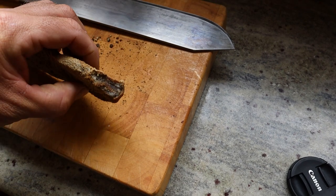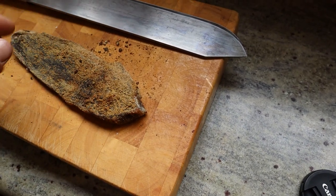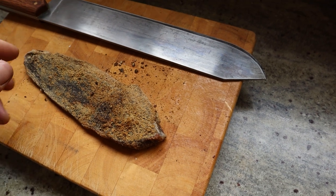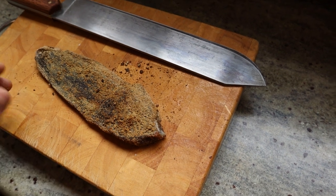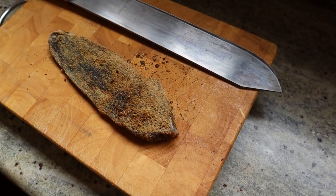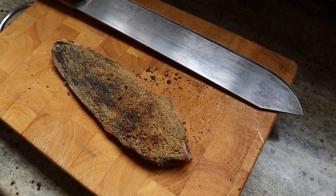It's pretty hard so I'll have to cut it pretty thin. This is not going to be like a super soft biltong. We've had 40-degree days here the last few days, so yeah it dried out a little bit quicker than expected.